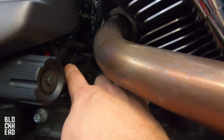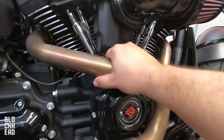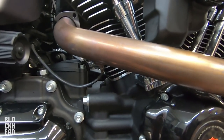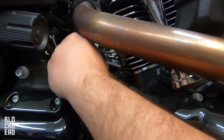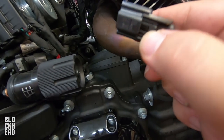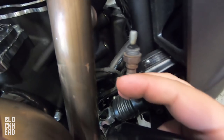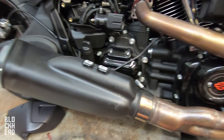One O2 sensor is right here leading into the wiring harness, and the other one is right here leading into the wiring harness down there. The exhaust is pretty much loosened up but we have to get those O2 sensors disconnected so we're not pulling on them. The easiest way is to just disconnect them — press in on the tab while pulling out and it'll disconnect. I actually went ahead and took the O2 sensor out of the other one because getting to that clip down there was a bit of a pain.